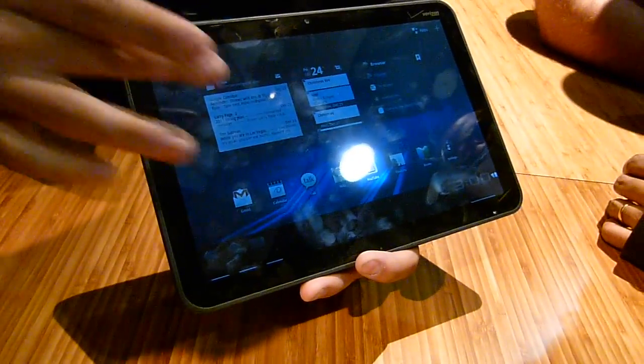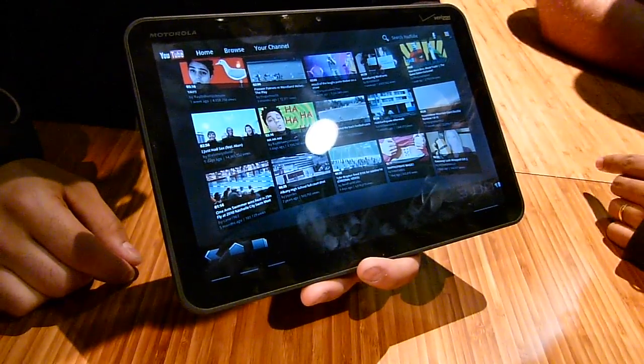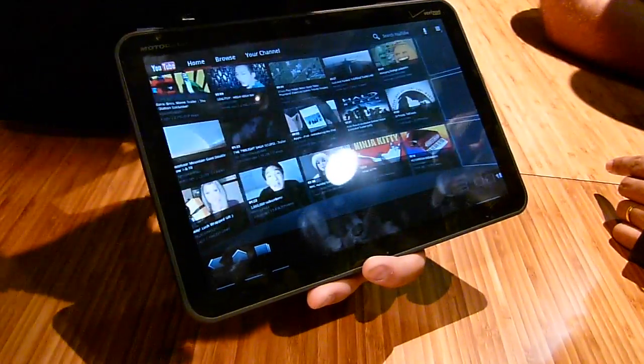The scrollable widgets let you access books, pictures, and other content directly from the front panel. This is the device's own UI running on top of Honeycomb.